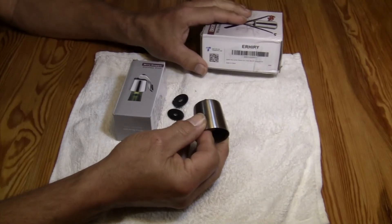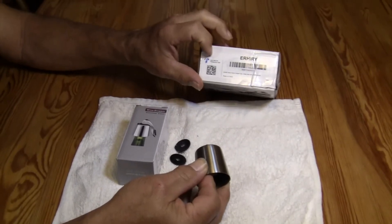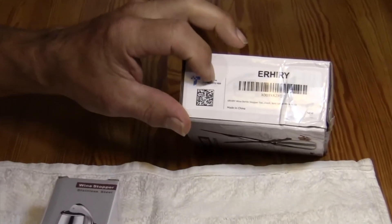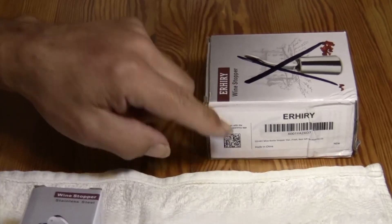This is a little educational video on the Ahiri Wine Stopper. When we bought from Amazon, it has the transparency app, so hopefully the cheaper guys aren't knocking this off. But now you know that you're getting at least hopefully the real deal.